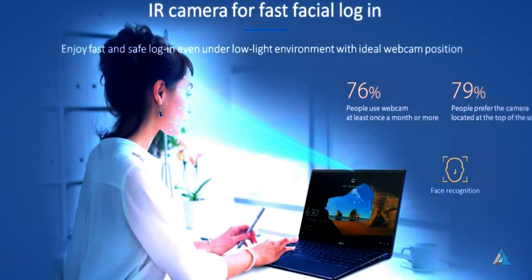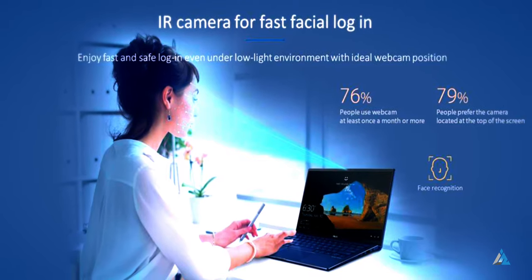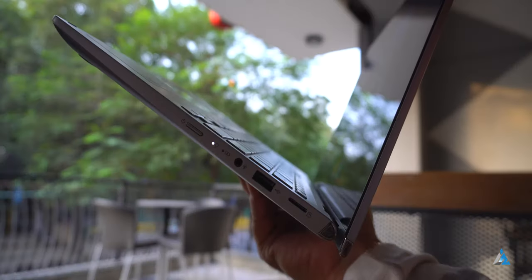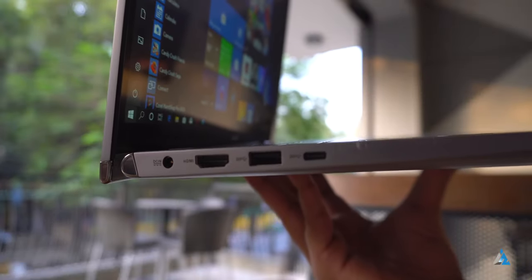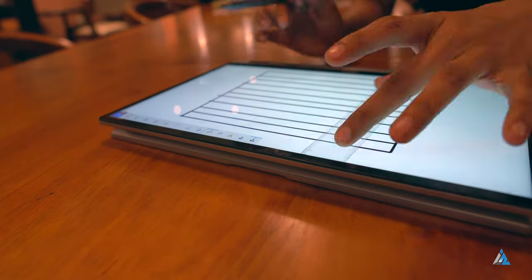It has an infrared camera for fast Windows Hello unlock and that works nicely even in low light. It comes with a 42 watt-hour 3-cell lithium-ion battery and Asus claims up to 9 hours of battery life. I got around 7 hours in normal web browsing usage with power saver mode on, and heavy work will reduce that significantly.